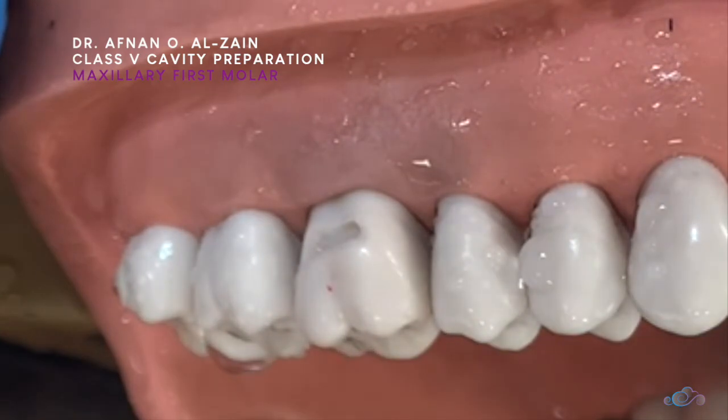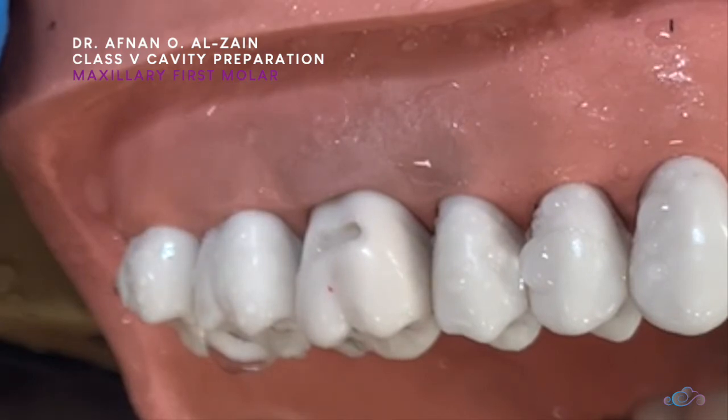So we're going to do the class 5 cavity preparation in the upper molar tooth. Thank you very much, and see you in the next video!